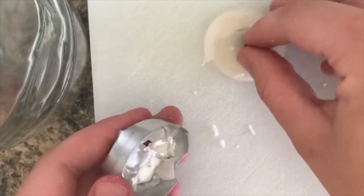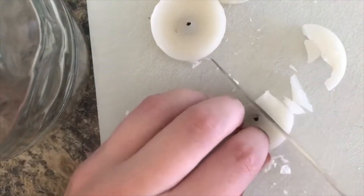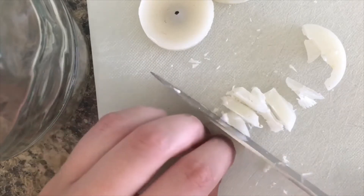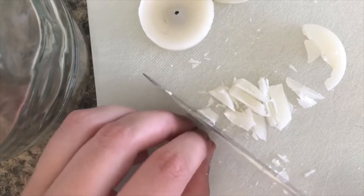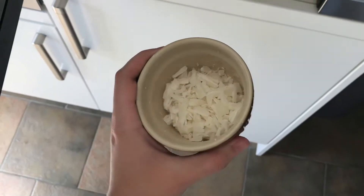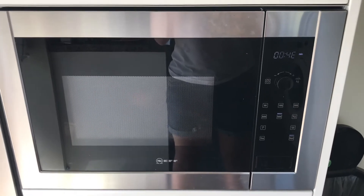Get the wax out and take the wick out as well. Got a couple of them out and you're just going to want to chop them up — doesn't have to be too careful with it, doesn't have to be too small, just enough so it's going to melt easily in the microwave. Just continue with all the rest of them. This is four of those chopped up little candles.